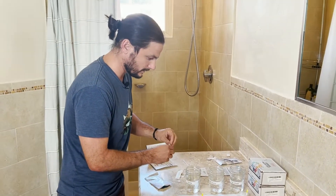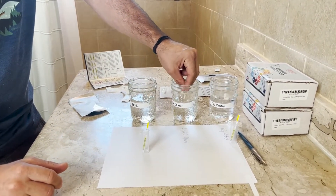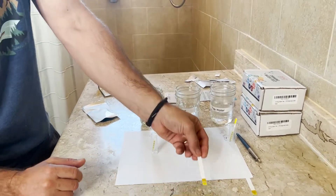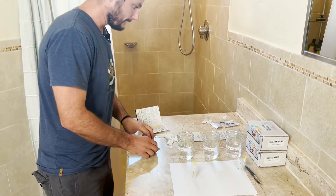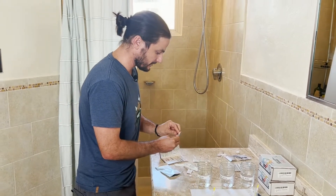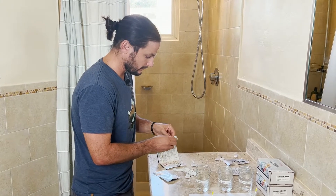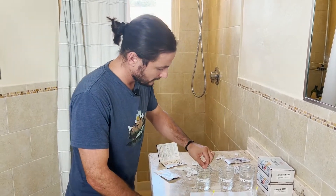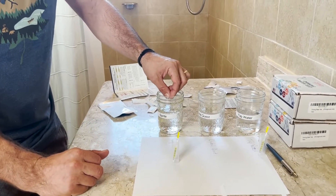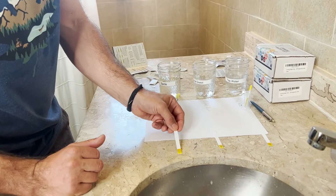Do the next one — this is the Crystal Quest. Count to about seven seconds. Okay, that's the Crystal Quest one. And then the very last one is going to be the Sprite filter.